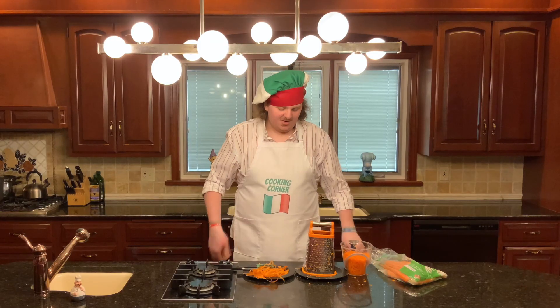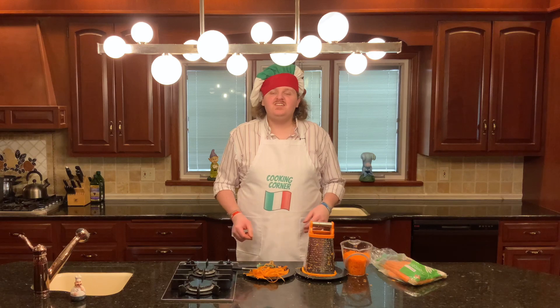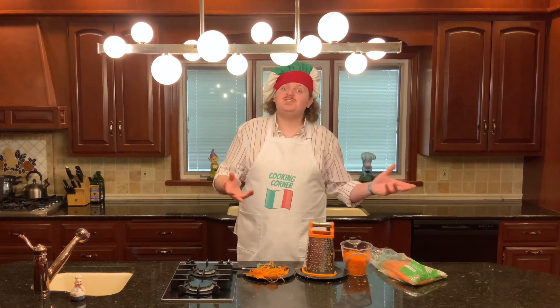Well, it took a little while and we made a bit of a mess, but we've got three cups of shredded carrots. Just for reference, we used about seven medium to large carrots.